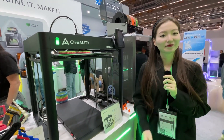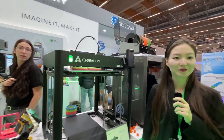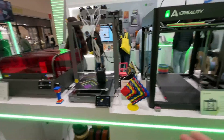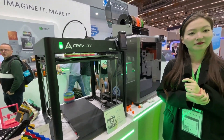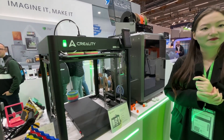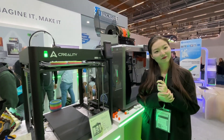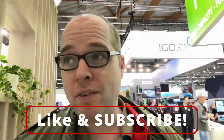Wrapping up, Creality has had an impressive lineup recently — the K2 Plus, the Ender 5 Max, and more amazing printers coming out. It's exciting to wonder what they'll reveal in 2025. Thank you so much! If you're not subscribed, subscribe and like this video if you enjoyed it.